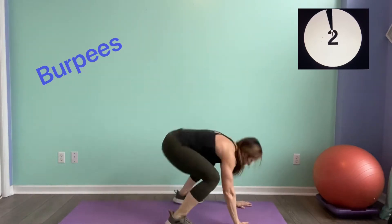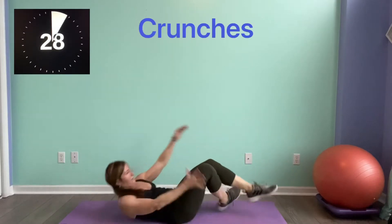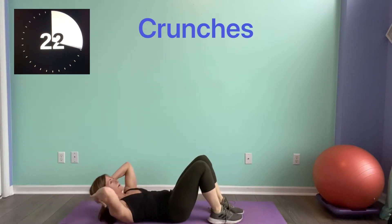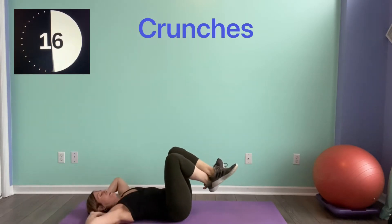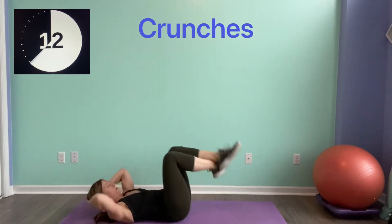We're going to flip it over — hitting the crunch. Remember, tuck it in and lower it down. Your crunch can just be here. Come on, squeeze. Going right into a glute bridge after this.